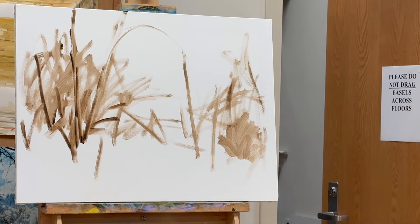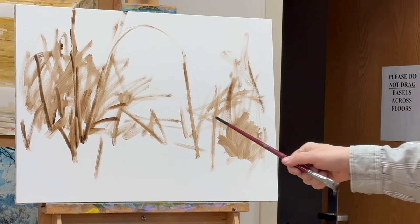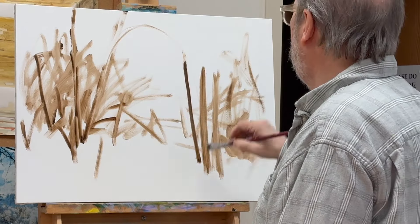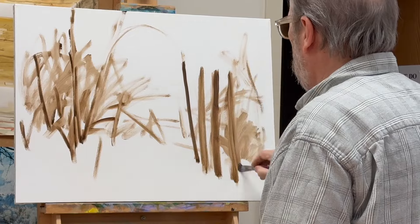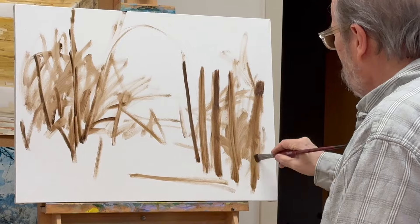Sometimes you end up with crap and sometimes you end up with a nice painting. But you have to learn to trust your instincts as an artist and embrace your failures, because every failure or every unsuccessful painting is a step towards making better art.